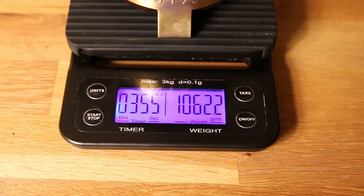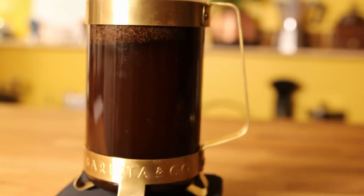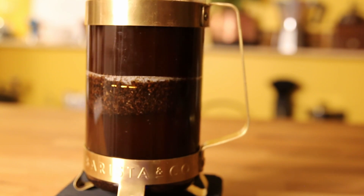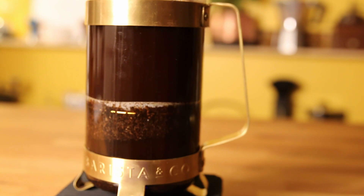When the timer is hitting the 4 minute mark you are just going to press it down nice and easy. You should never use any force when you press a french press down. Just press it nice and easy and you will get a perfect cup of coffee.